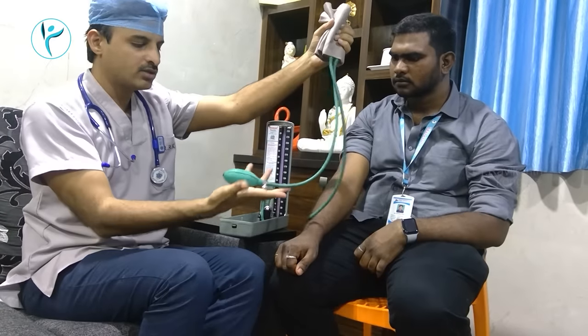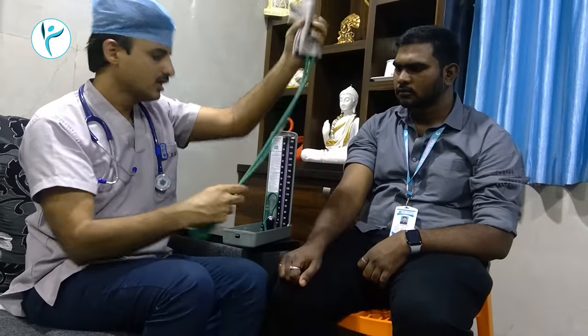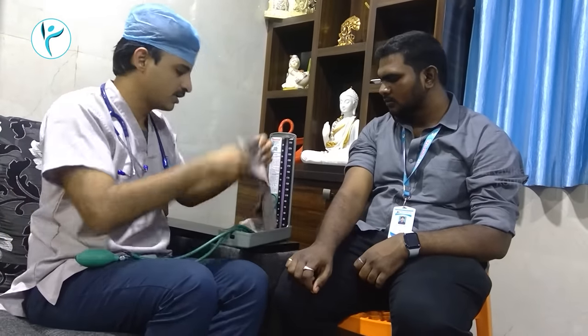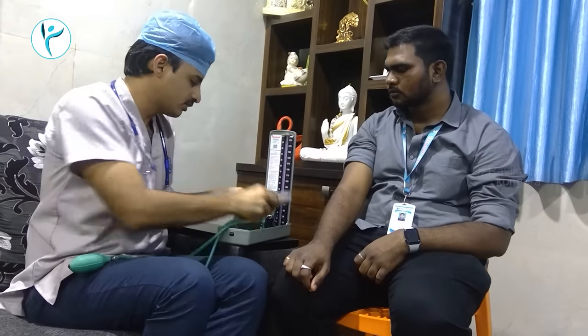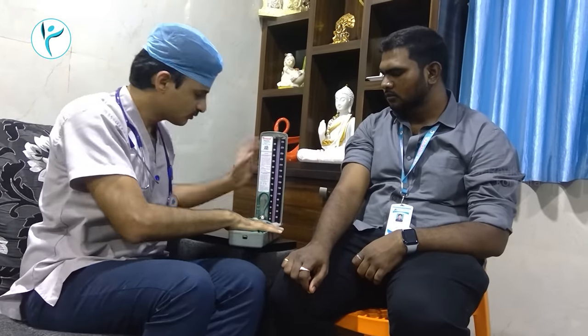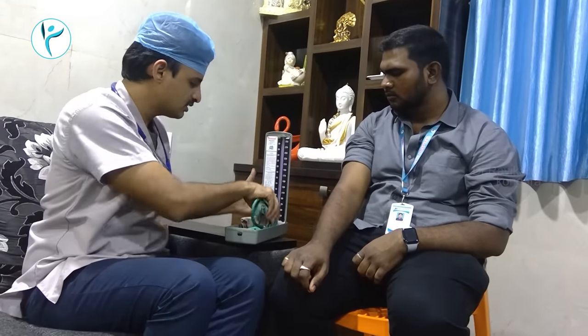Now we have to look at the cuff of the BP machine. This is the cuff of the BP machine.